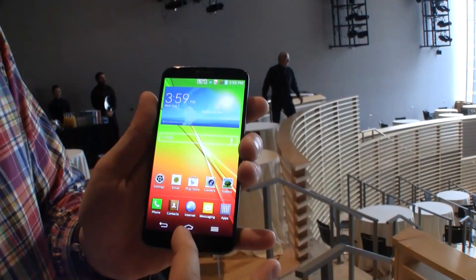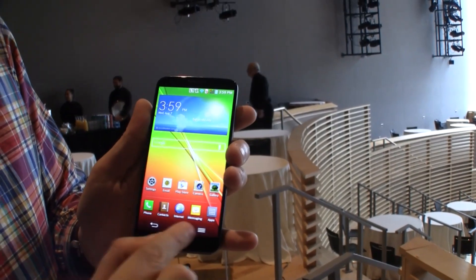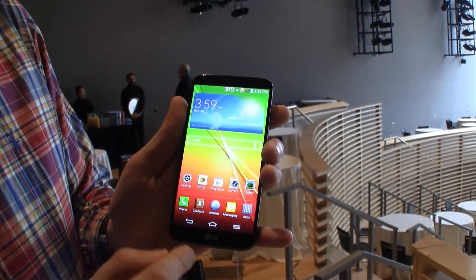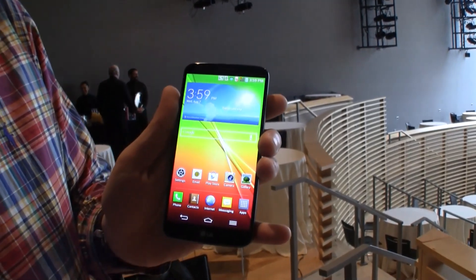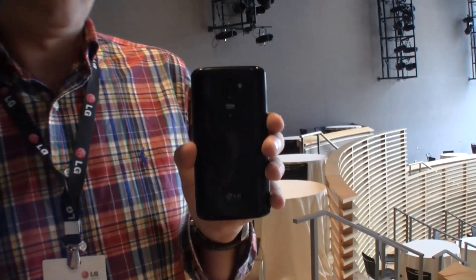This looks pretty much like what we saw on the Nexus 4, so we have no physical buttons here, and you're getting these typical Android buttons on the front. It comes with a 2.1 megapixel camera on the front and a 13 megapixel camera on the back.